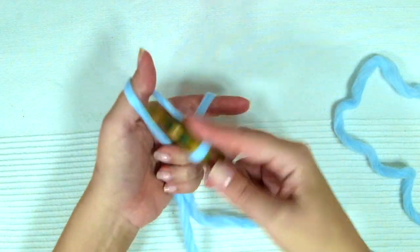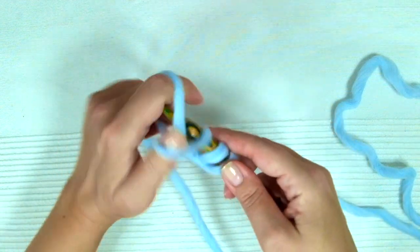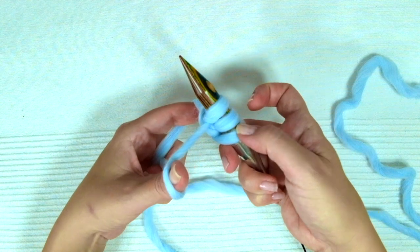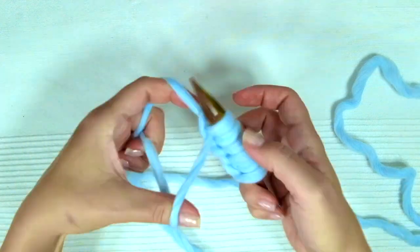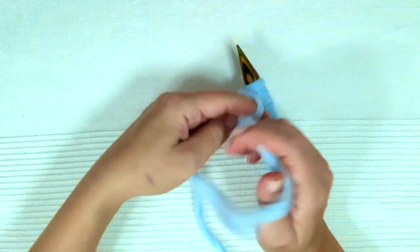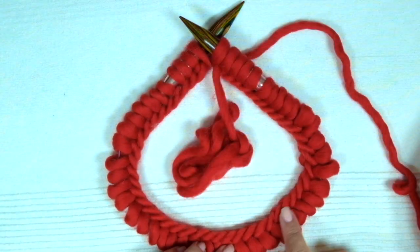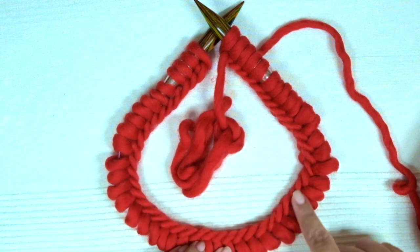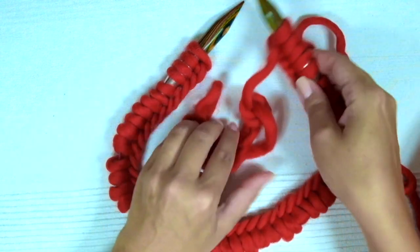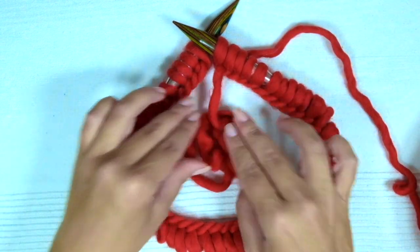Firstly we need to cast on an even number of stitches. Now we have to place the stitches on the table and we need to be sure that nothing is twisted like this. We are facing what I call the pretty side of the cast on row.